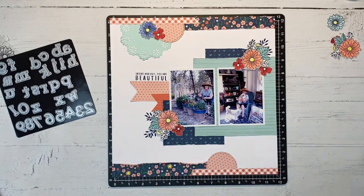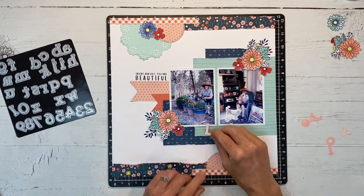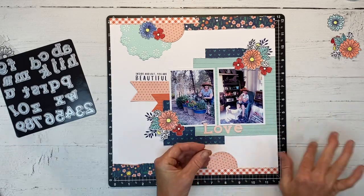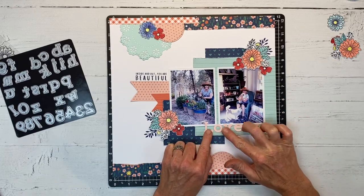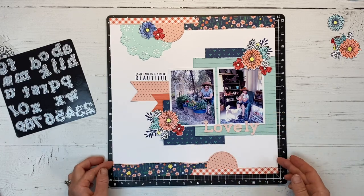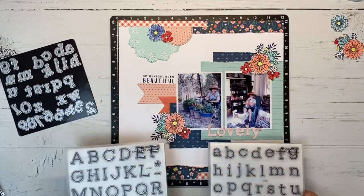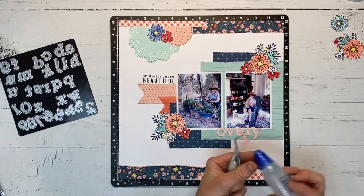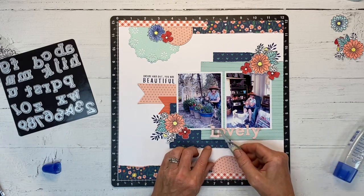I'll run that through my die cutting machine off camera, and through the magic of filming we now have our perfect little die-cut letters. I really like the size of this set — it's going to be really useful for both scrapbook pages and card making. I want to show you it does have a coordinating stamp that you can stamp over the die cuts, both upper and lower case. I'm not going to add that today because I have a lot of busy patterns on this page, so I just want the clean look of the cardstock for my title.